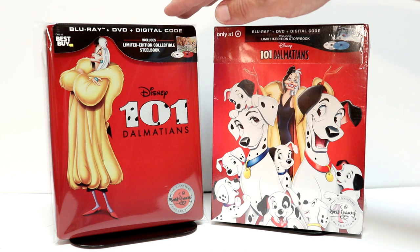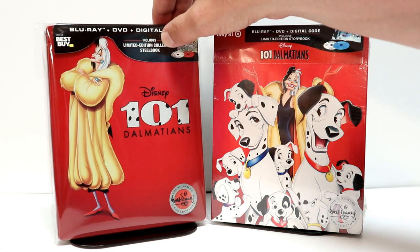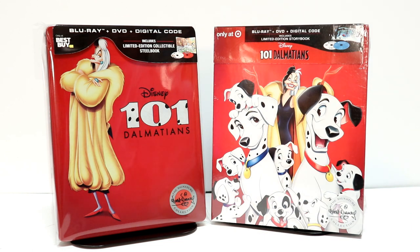I've gone ahead and placed my Steelbook inside a protective bag. This bag will help keep the Steelbook from getting fingerprints on it and from getting scuffed up on the shelf. I do have a link below if you'd like to check it out to where you can purchase these bags — they're very inexpensive.